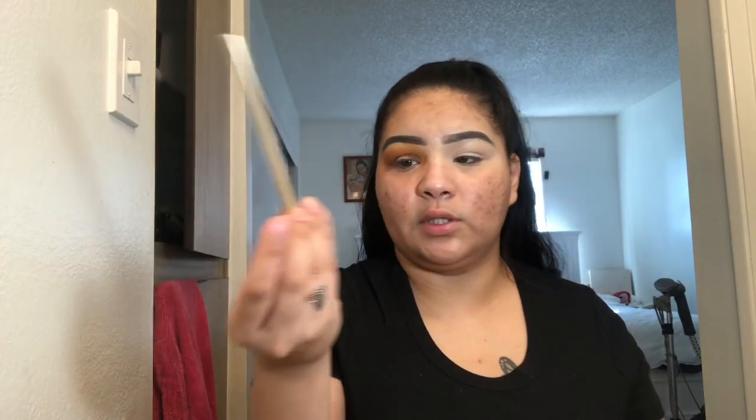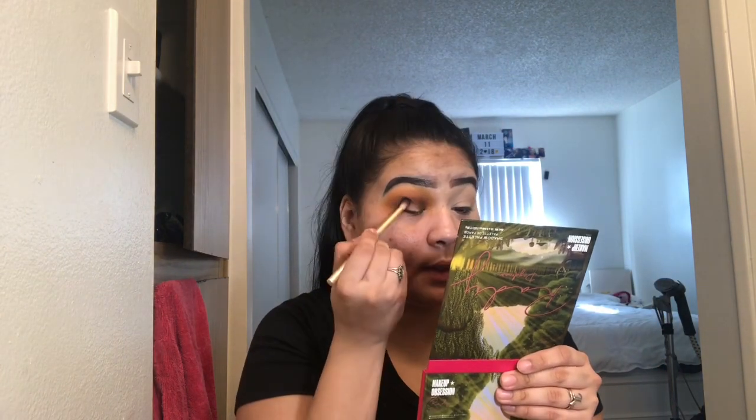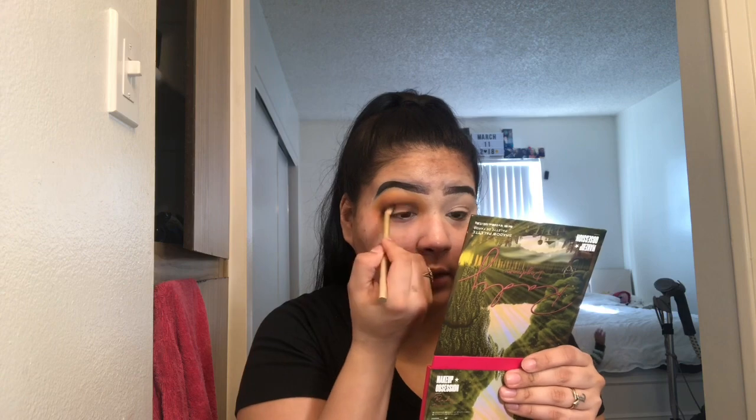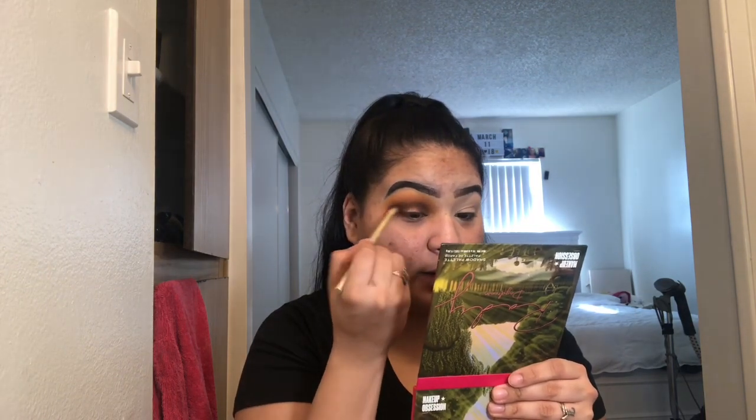Now I'm going in with a more dense blending brush and picking up the next shade, 'Pearl' — it's the darkest brown in here. I'm surprised I haven't hit pan on any of my palettes; I think it's because I go from one palette to another without continuously using one. I'm packing it on but not too much, working it into the crease until I feel like I should move up.